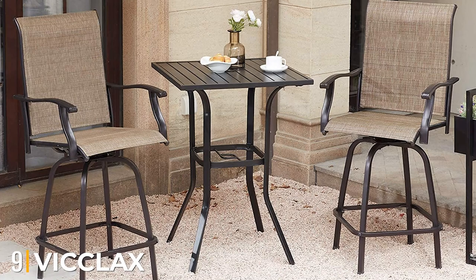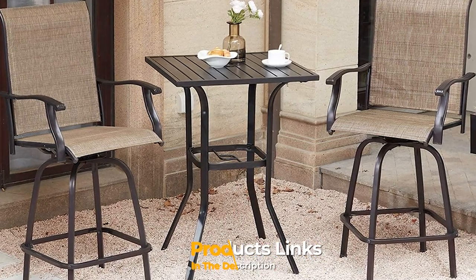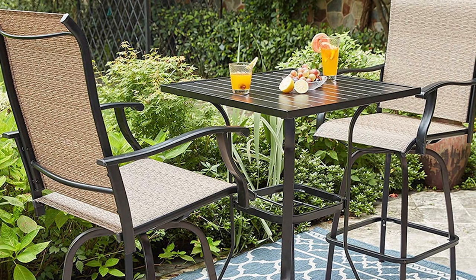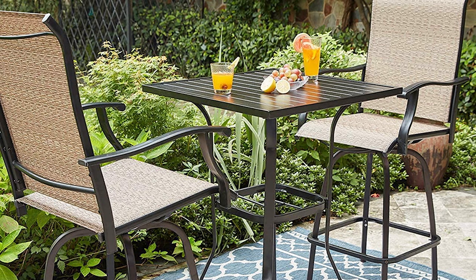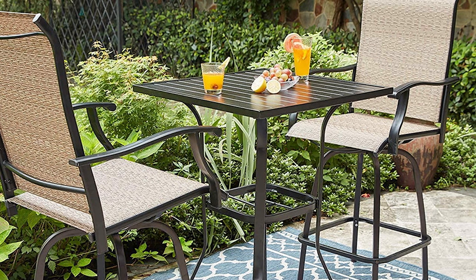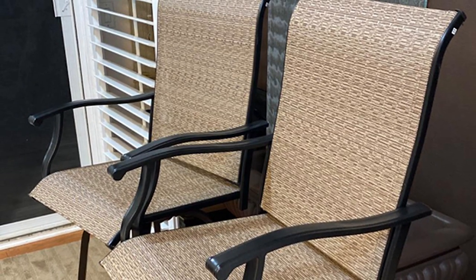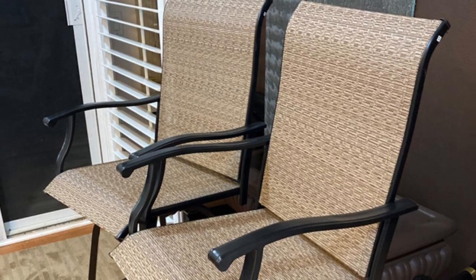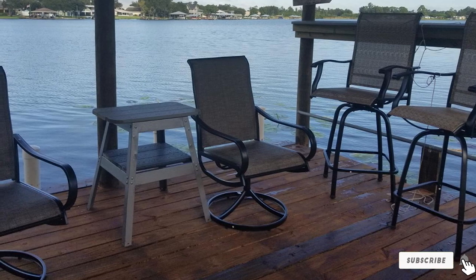Next at number nine, we have the Viclax counter height outdoor swivel bar stools. The design of these stools ensures that you will be comfortable lounging for hours on end. Each stool features ergonomic armrests and well-ventilated seats. The stools also swivel to get the perfect angle to watch TV or talk to friends and family. These are easily the most comfortable patio bar stools out there. The durable powder-coated steel frame protects against rust and rain for easy maintenance. These stools are perfect for your patio, porch, garden, or backyard, and there is also a matching table available if you want to keep the entire set cohesive.